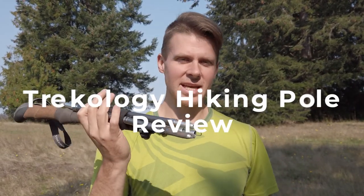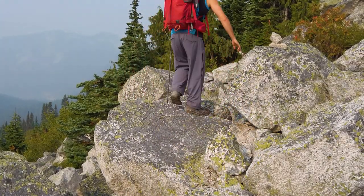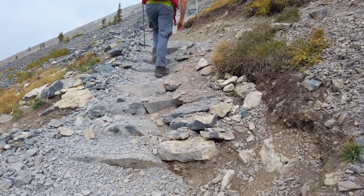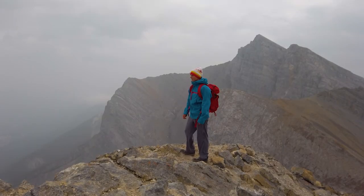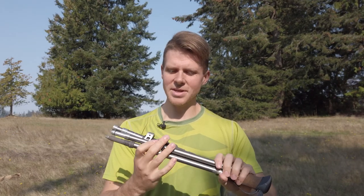Hey there, my name is David. On this episode, I'll be doing a review of the Trekology hiking pole. So I've used this quite a bit for the past six or eight months, probably put on maybe 20, 25 hikes on this thing and some pretty good ones. We're going to go over the build quality, the pros and cons of this thing, the price, and then my overall impression of it.